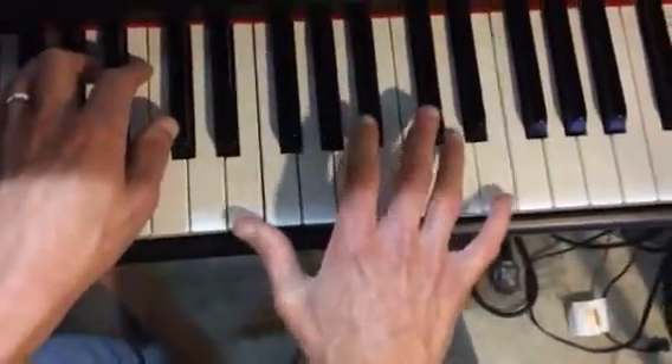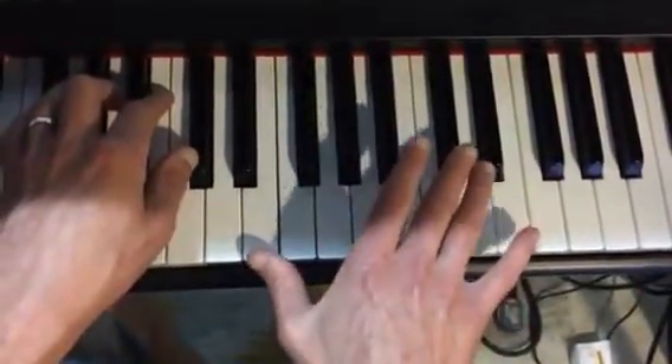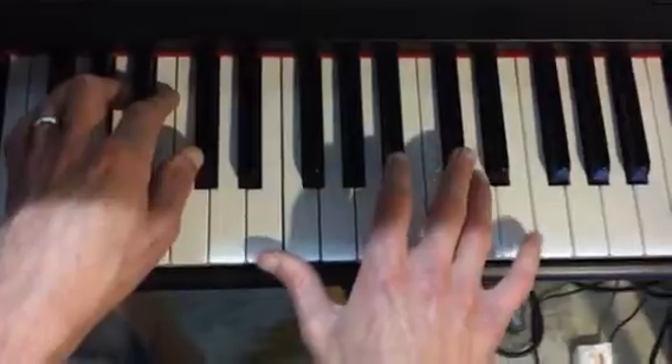The right hand is based in some ways on an E octave, because you keep this stretch and the melody is E, C sharp, and B. You always strike the double note on the second note of the melody.